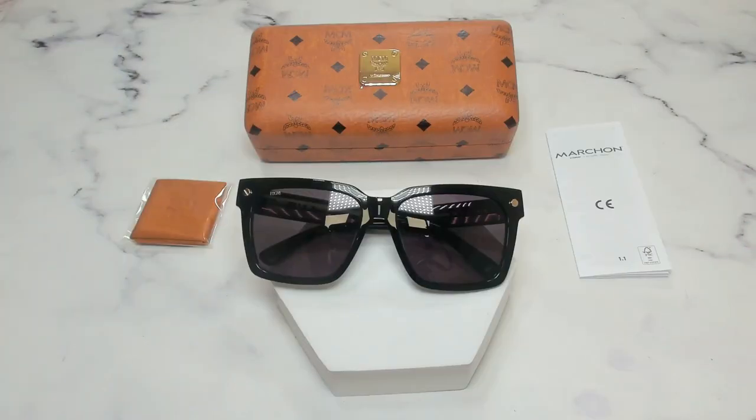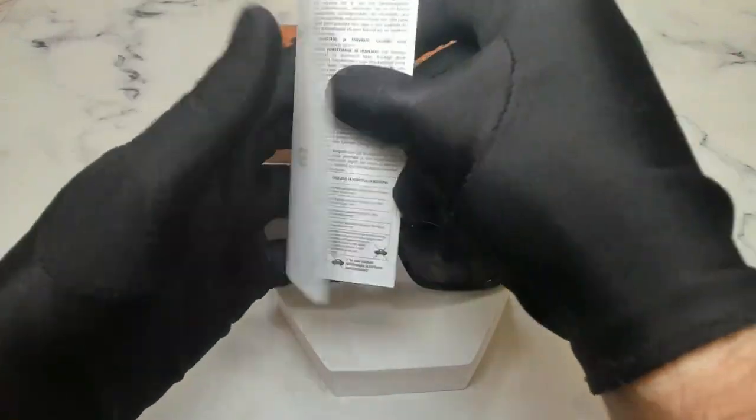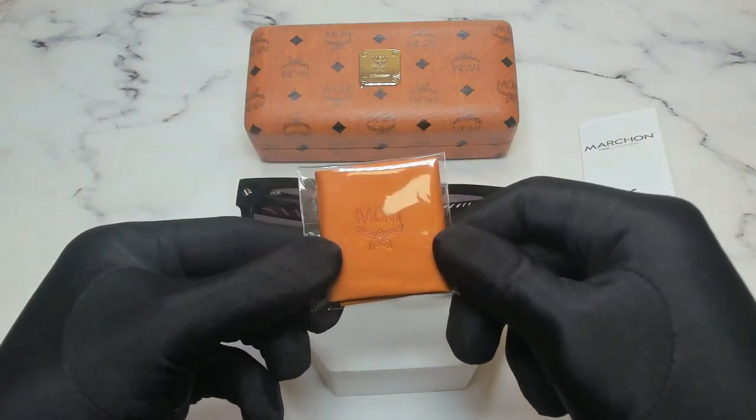The glasses also come in an MCM hard case, a manufacturer booklet — the manufacturer is Marcolin — and an MCM cleaning cloth.